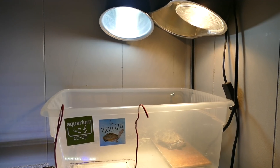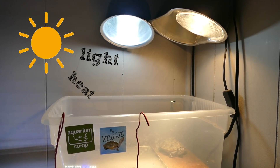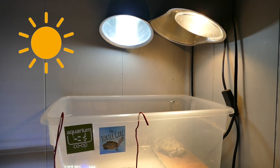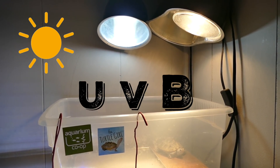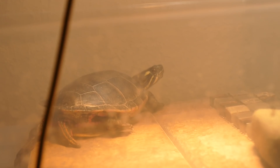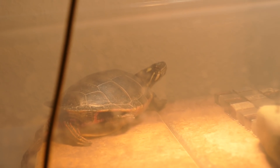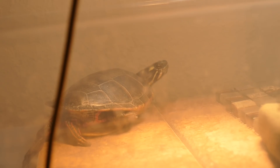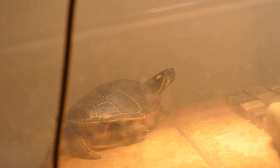Normally turtles would live in the wild and they have the Sun to give them lighting and heat. The Sun produces UVB light, which is a specific wavelength that helps the turtle digest certain foods and vitamins. The heat helps with overall shell health and growth, and the light helps them set their internal clock so they know when to wake up.